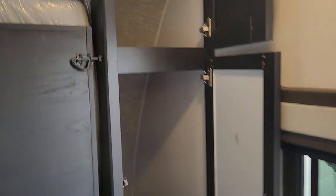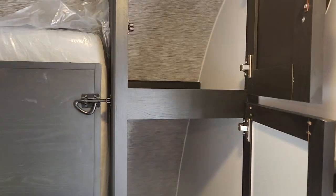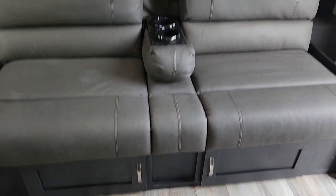On the left and right side you have three separate compartments, including a drawer, so you've got wonderful storage here. Underneath the couch you've got two easy-access doors, nice and easy to get to.